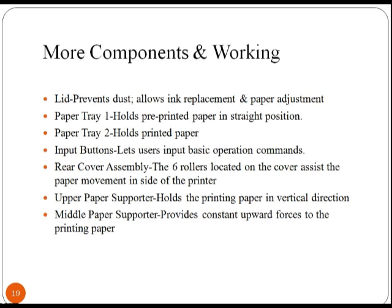Now let's see some other components and their workings. First are the lids, which prevent dust and allow ink replacement and paper adjustment. Paper tray 1 and paper tray 2 hold pre-printed paper in a straight position.